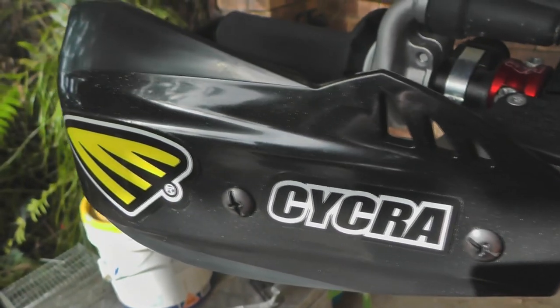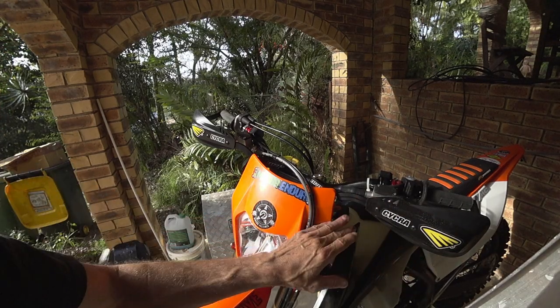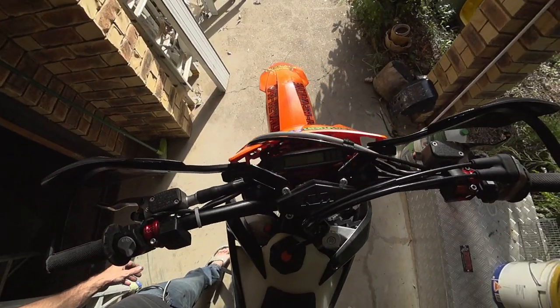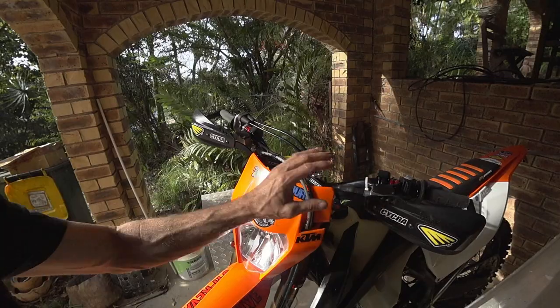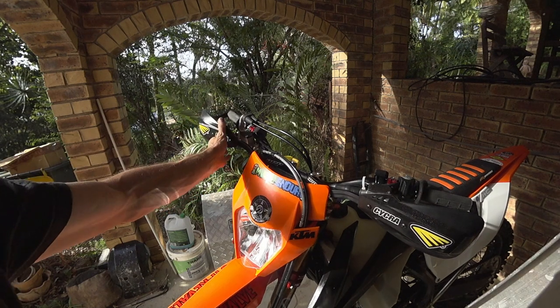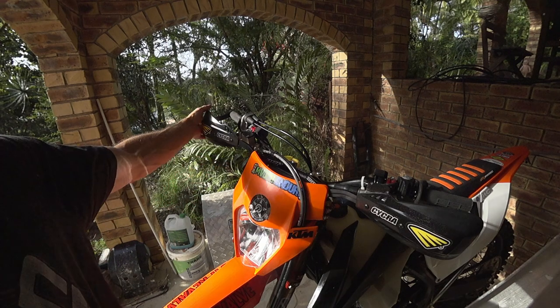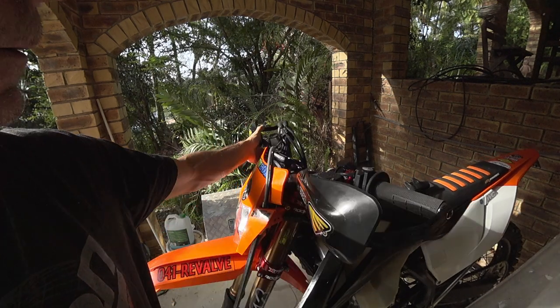I had to get them from the USA. These are a new bend too, with a low profile guard on there — more like the standard handguards you'd see on a motocross bike, the lower profile.